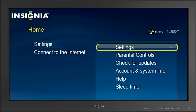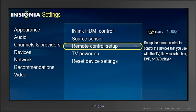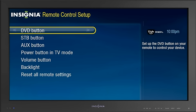Then highlight Settings and press Select. Highlight Devices and press Select. Highlight Remote Control Setup and press Select. Now you can highlight the button you want to program on your remote control and press Select.